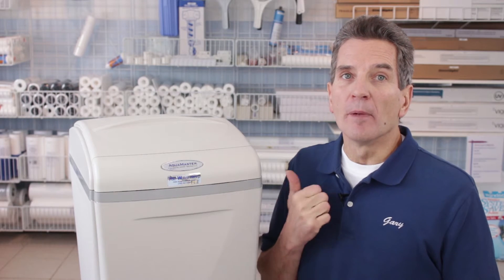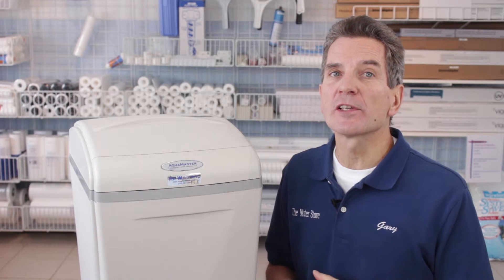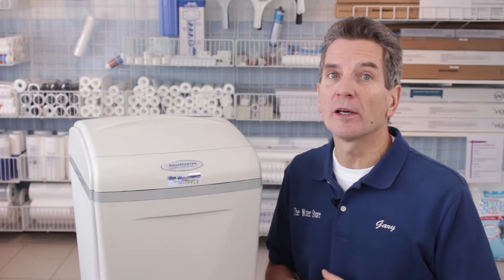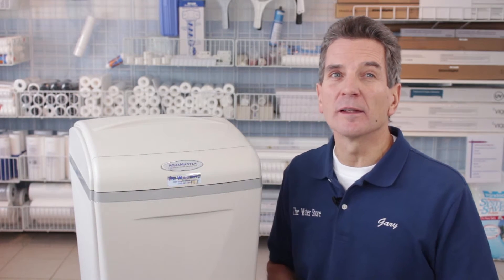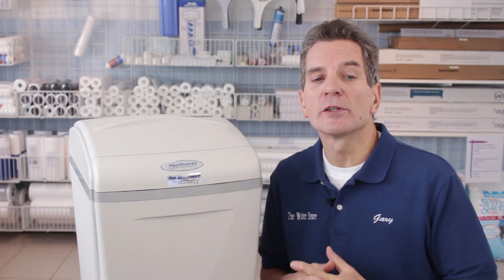Initial investment, definitely 10 out of 10. High efficiency water softeners are very rare. Normally a high efficiency water softener is about double the cost of a standard efficiency water softener — but not so with the Aquamaster. They're only a couple hundred dollars more than a comparable standard efficiency water softener, so amazing return on investment.